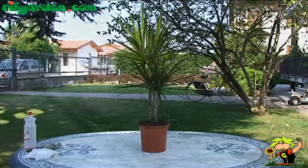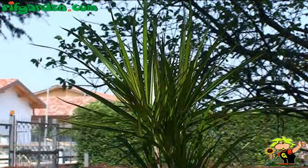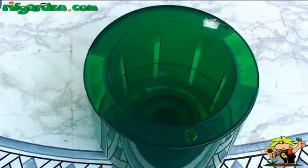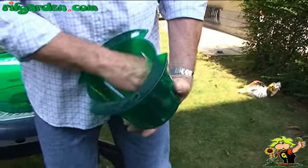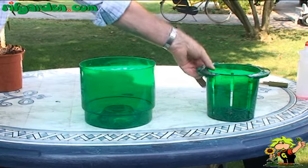Hydroculture is a method that involves the cultivation of a plant without the use of soil. To practice this type of cultivation you need to have a plastic container that has been cleaned and disinfected, preferably of the type with a double bottom and a float, suitable for hydroponics.